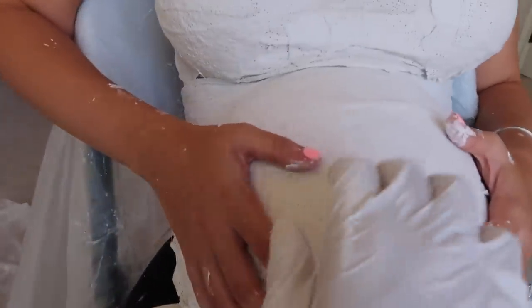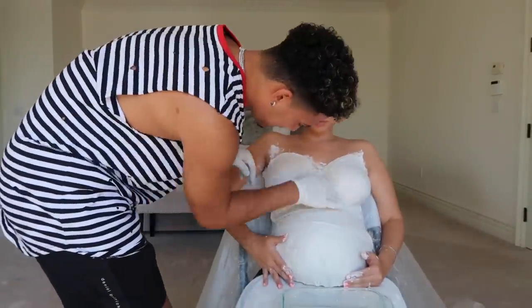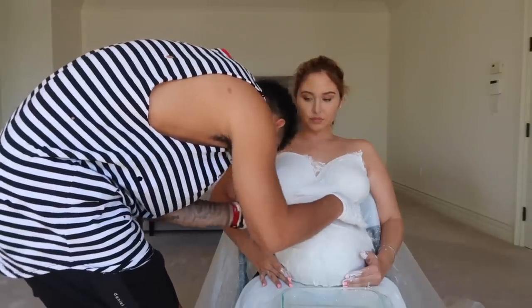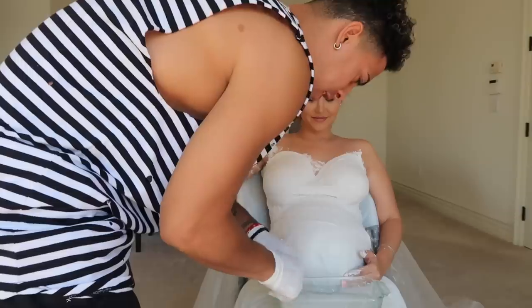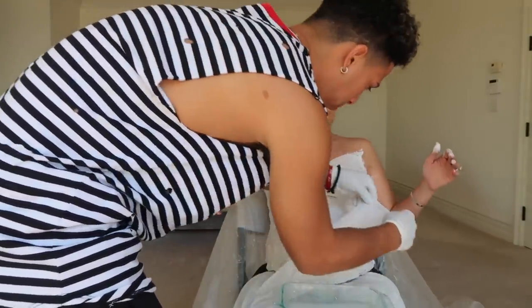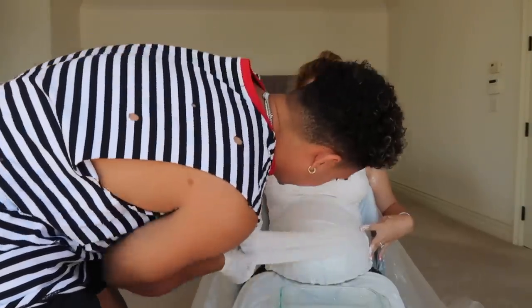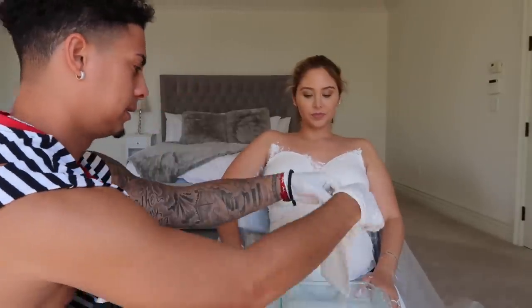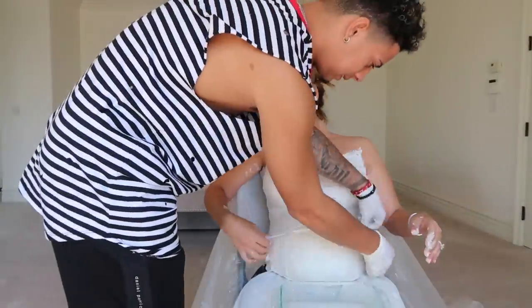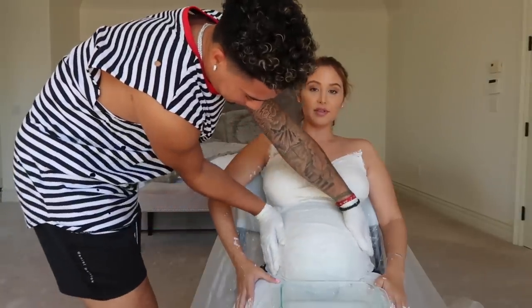What do you think so far? I like it, but it's getting hard — we gotta put more. And Ace family, the key to this entire belly cast is the water. The more water you put, the harder it will get, and you really shouldn't take your time with this because it does get hard fast. So the quicker the better. I am speeding up this process.